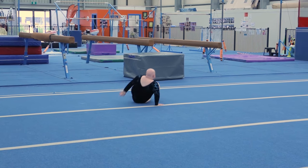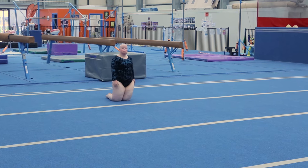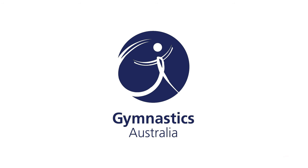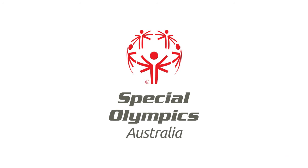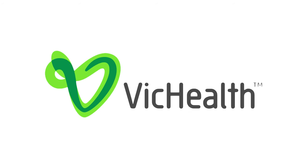Straddle legs, finish on knees, forward body wave. Thank you.